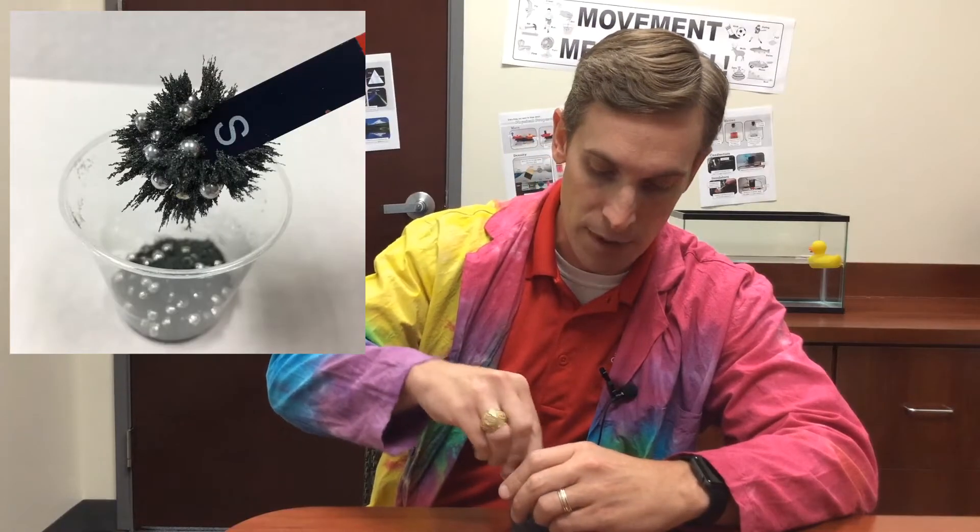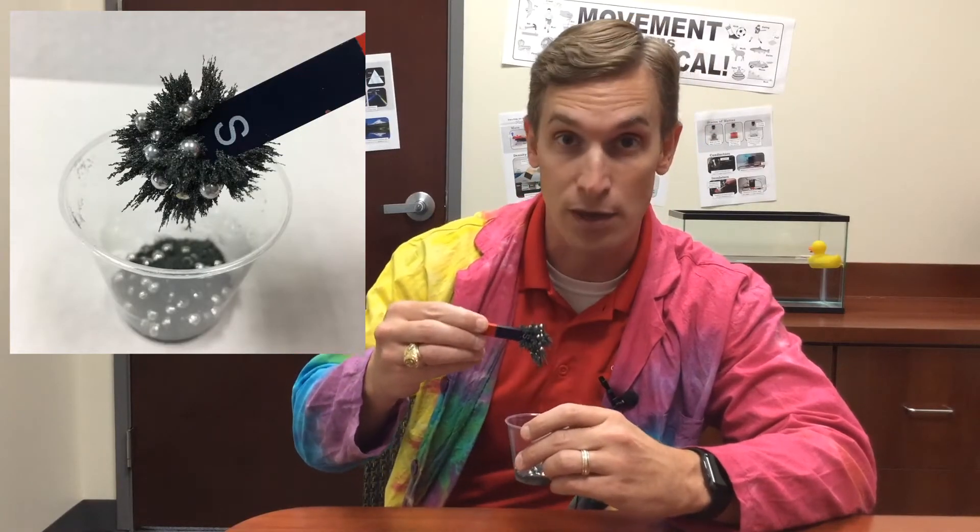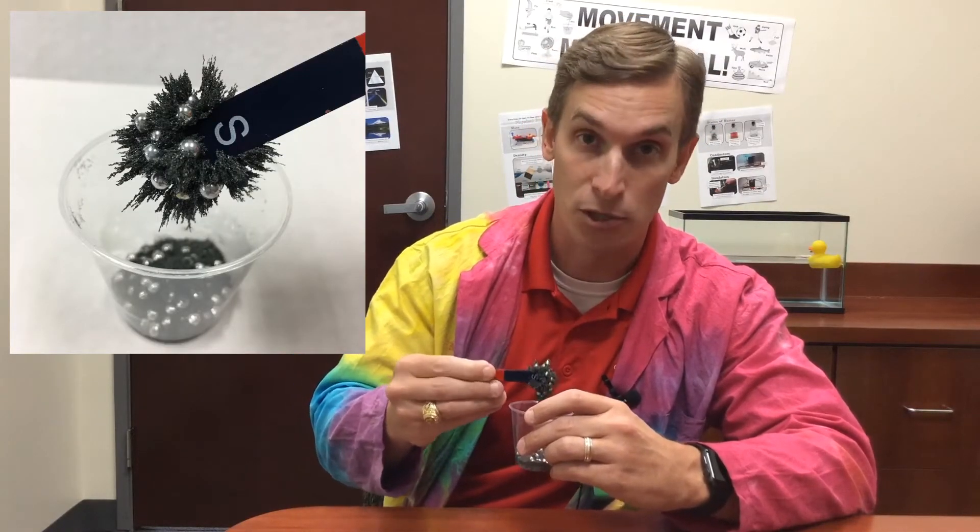Now when you heard me say iron filings and steel BBs, the first thing that may have come to your mind was a magnet. However, this is not the best thing to use to separate this mixture. That's because the iron filings and the steel BBs are actually both attracted to the magnet. So when I put the magnet into the mixture, it picks everything up — it doesn't separate the mixture at all.